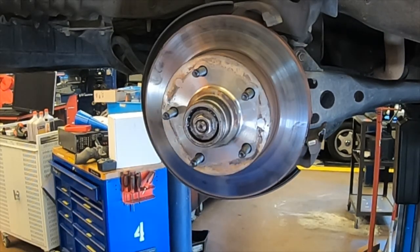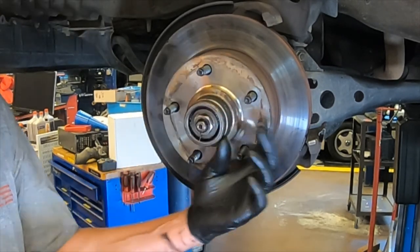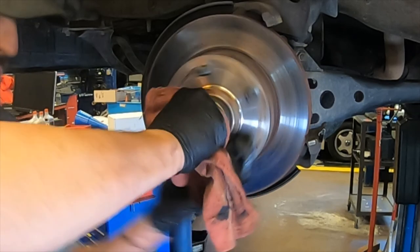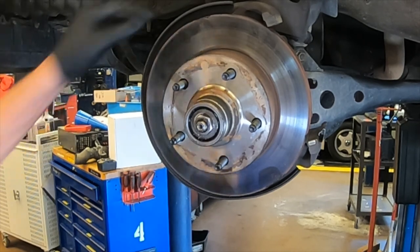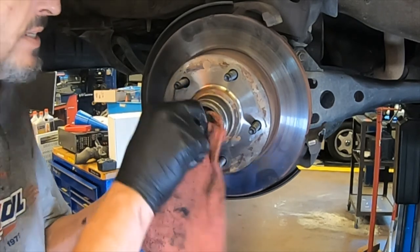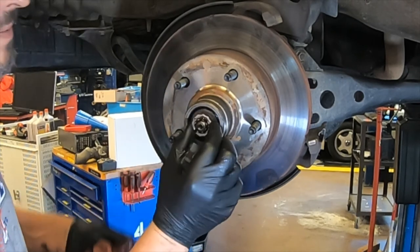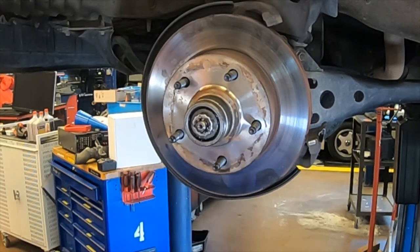Grab a rag and spin the nut until it's hand tight. Then spin the rotor and tighten the nut, then loosen the nut and spin them tight together. You never want to go more than hand tight — never use a tool. Check it to make sure it's snug and there's no free play. In the spindle there is a hole that runs through the whole center, so line up two of the peaks of the castle nut to those holes. If it doesn't line up on the first try, rotate it and line it up.